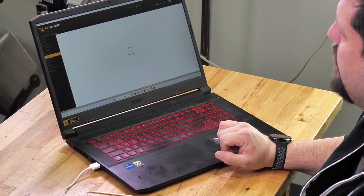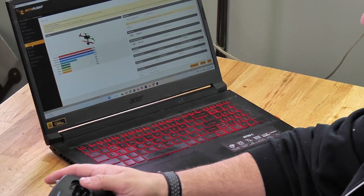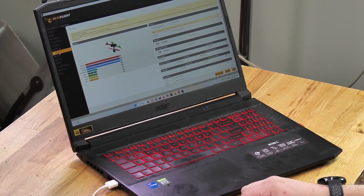In Betaflight, if you go to the receiver tab, you can now move the control surfaces on your transmitter and your sticks, and you can see that everything's working. Now you know you're bound with your Tiny Whoop and you can go fly.